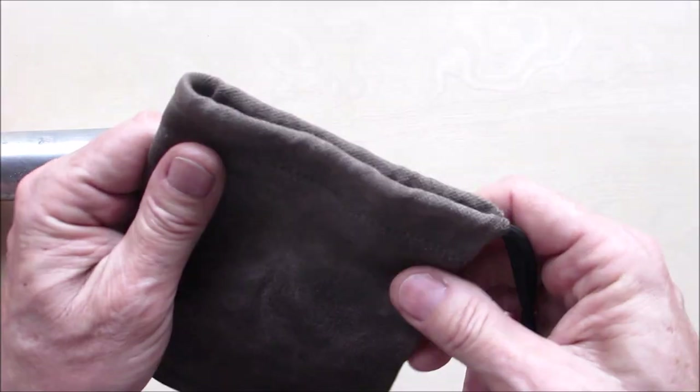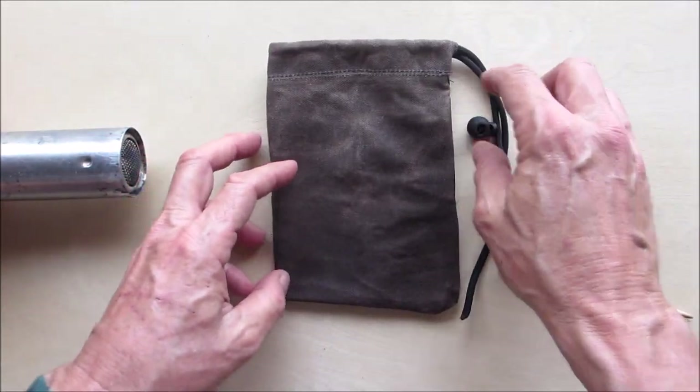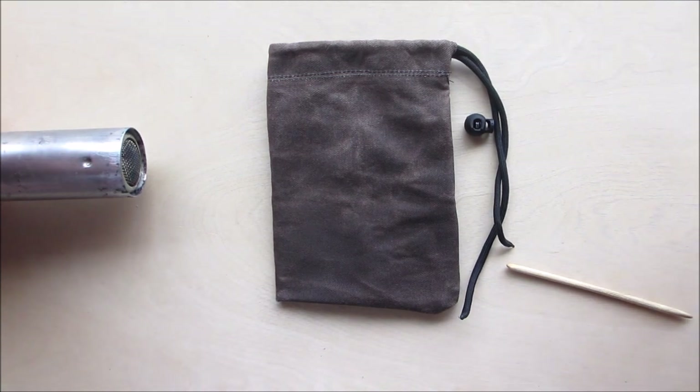And that's it — there you have it, how to make a waxed canvas drawstring pouch. Hopefully you enjoyed this and you'll try it yourself. It's pretty easy — just take your time. As always, I appreciate your views and comments. I hope you're all staying safe, and we'll catch you on the next one.